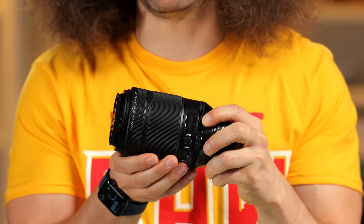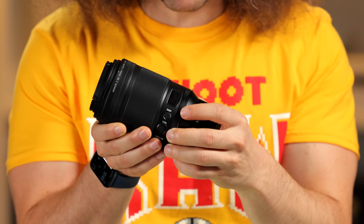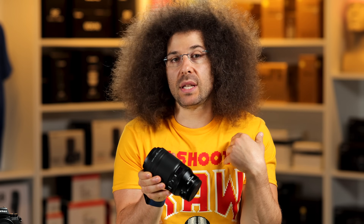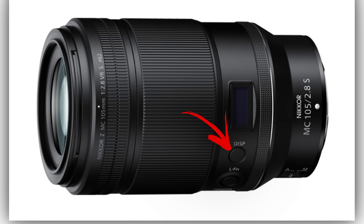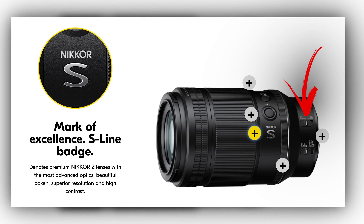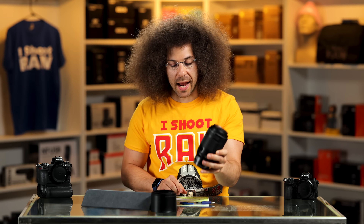On the outside of the lens, we've got the OLED display, which is something I don't personally use. There's a control ring closer to the body, which I deactivate, but you might like it for aperture or ISO. There's a display button, a lock button, the Nikon S-line designation, an auto-to-manual focus switch, and a focus limiter from full to limit. There is no switch to turn off VR — you have to do that inside the camera. But honestly, there's almost no times when handholding this that you'd want to turn off the VR.